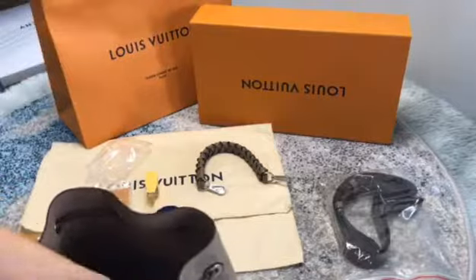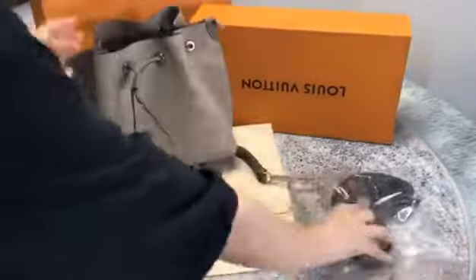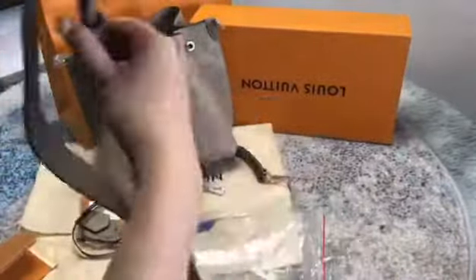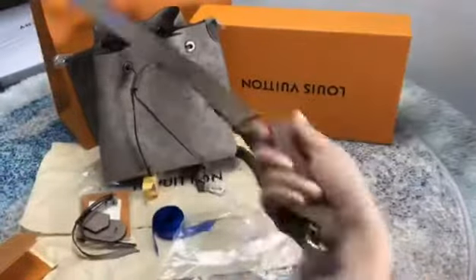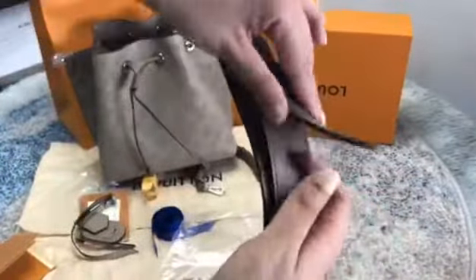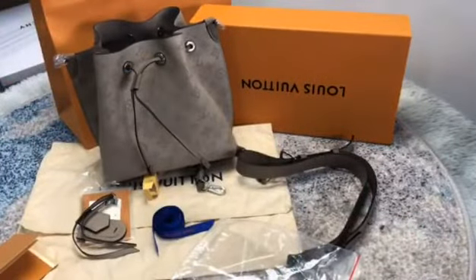Inside — it's very difficult to show you. This bag is the best quality in the market.